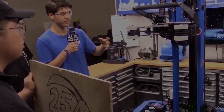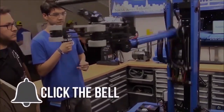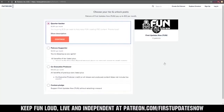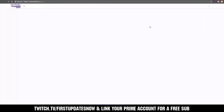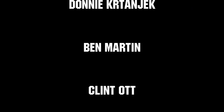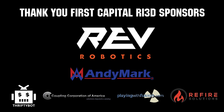Thanks for watching. If you want more fun content, be sure to subscribe and ring the bell to be notified about our latest videos. You can also directly help support FUN by visiting our Patreon at patreon.com/firstupdatesnow or by subscribing at twitch.tv/firstupdatesnow. Thanks to all of our co-executive producers on Patreon and tier two plus subscribers on Twitch, keeping FUN loud, live, and independent. Thanks to Rev Robotics and all of our First Capital RI3D sponsors.